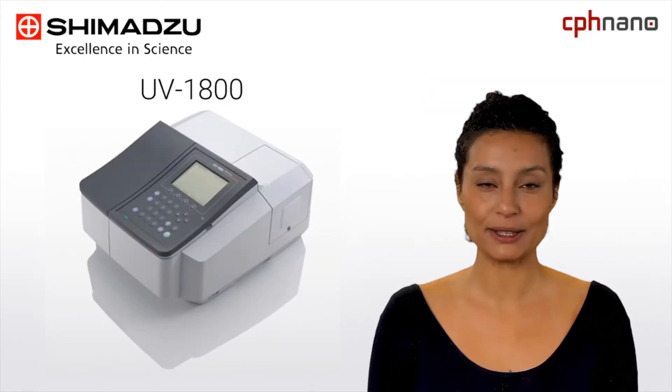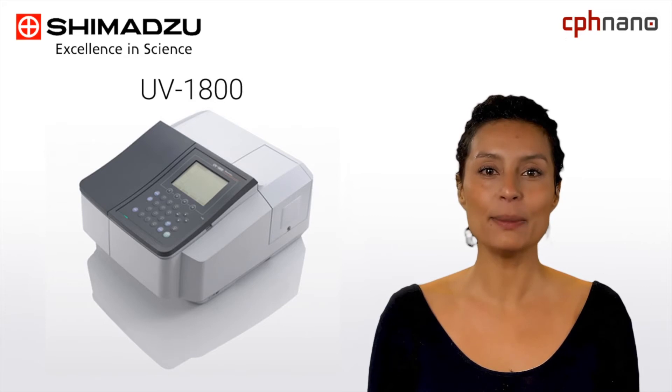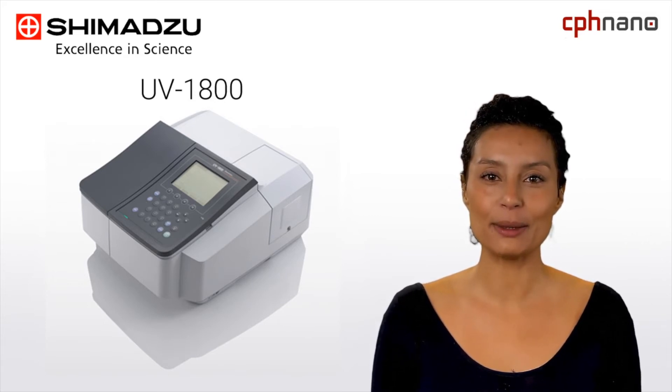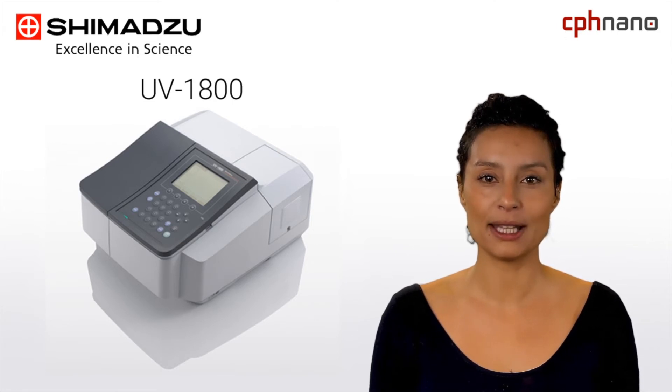Let me introduce you to some of their most popular products. The UV-1800 model is a common choice for an all-round spectrophotometer. It comes with a compact design, is very user-friendly, and has a wavelength resolution of 1 nanometer — the lowest in its class. This makes it able to satisfy the standards of wavelength resolution demanded by both the Japanese and European official standards.